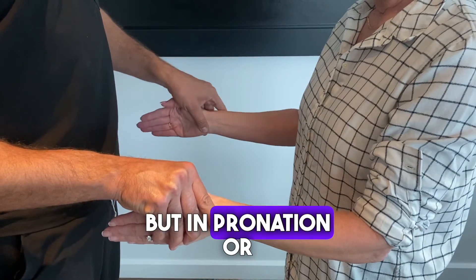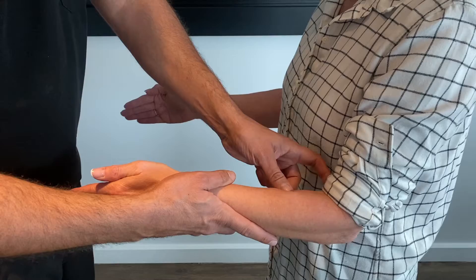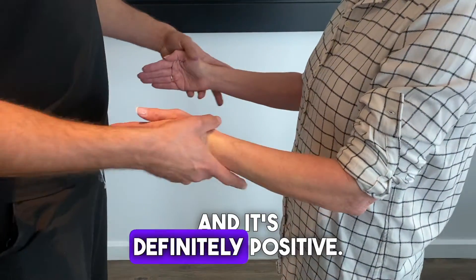But in pronation or neutral position, I scratch — and it's definitely positive.